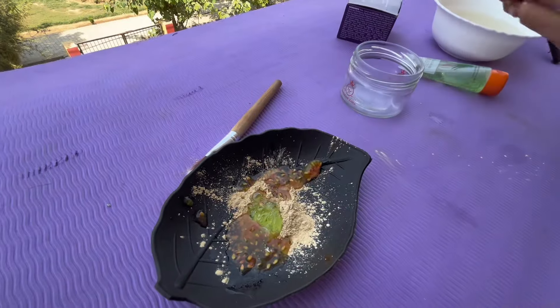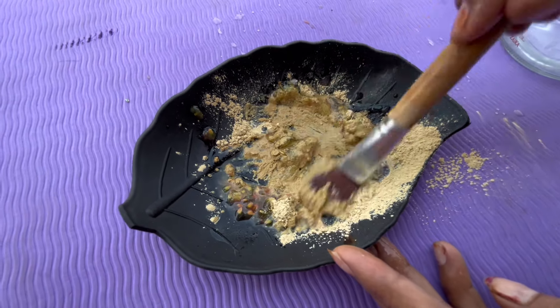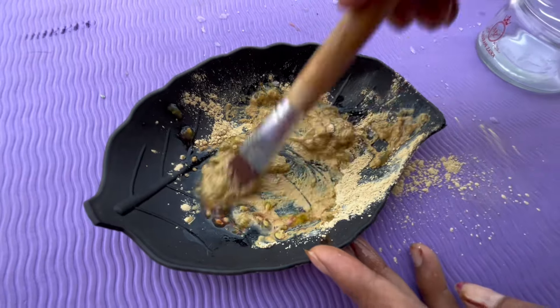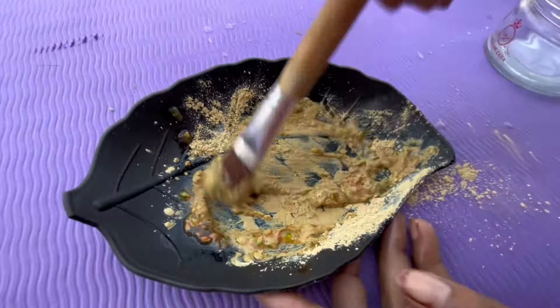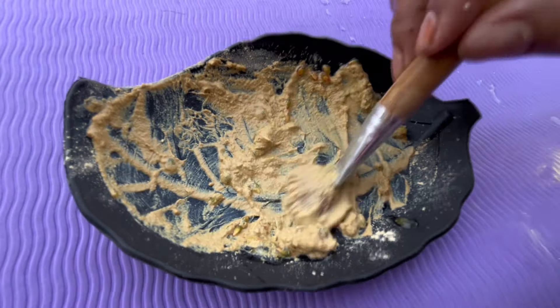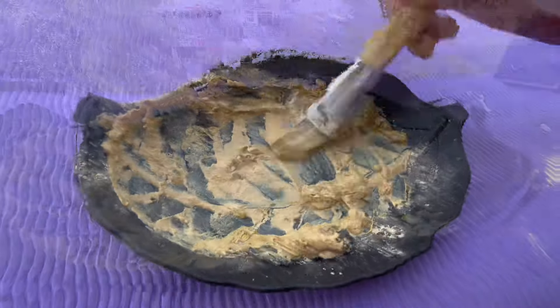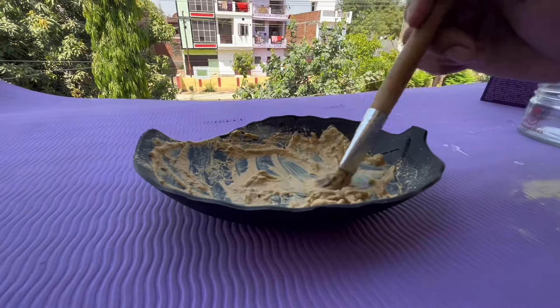If there are tears in the skin or pimples, it will finish them. I will mix these 3 things together and add a little water. But if you use rose water instead, it will be very good — because rose water gives a glow to the skin. Mix everything into a fine paste.